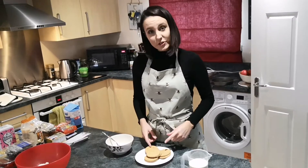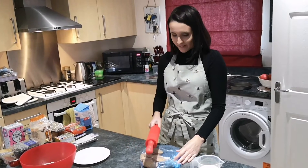I've melted the butter, now I'm going to crush the biscuits.